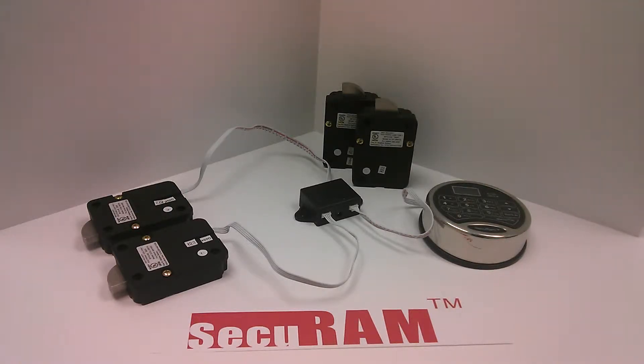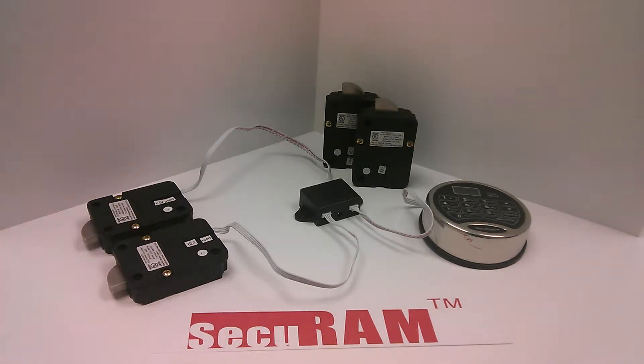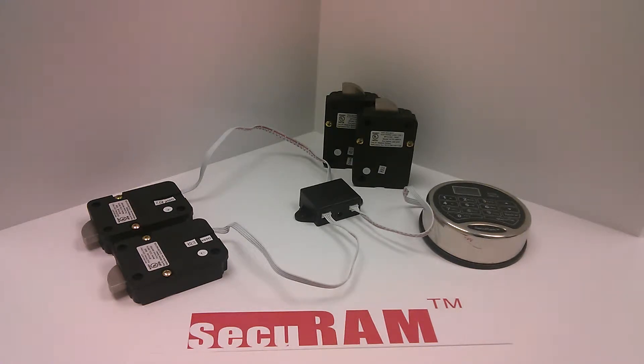Hello, this is Roy with SecureAmp Systems Technical Support. Here today to show you how to do a lock replacement without reprogramming the locks themselves. In this scenario we'd assume it's a two-door safe with lock one and lock two. They're currently set to defaults, so let's start by changing those default codes to show how you can drop in two new locks into a safe without replacing or programming any codes back to those locks. You can do it all through what we call our mechanical reset method. Let's see how that's done.